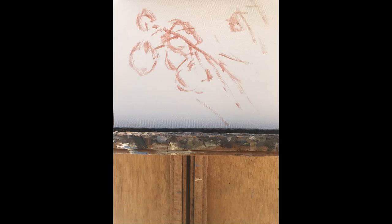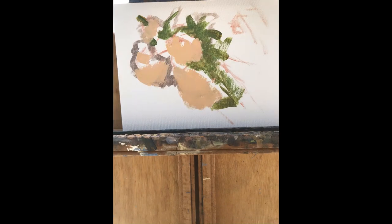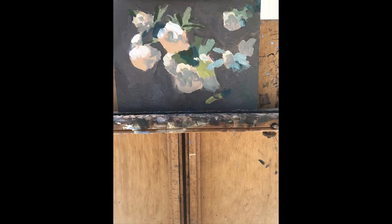I begin by drawing my subject matter on the panel with a bristle brush using a thin wash of burnt sienna. Then I proceed to begin the block-in phase. I use my background color to fill in some of the negative space and sculpt the outlines of the flowers. I also put some of the color into the flowers and leaves.